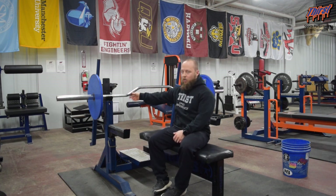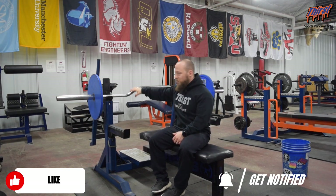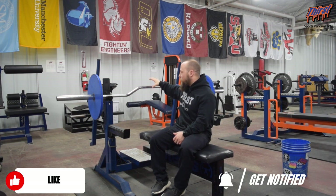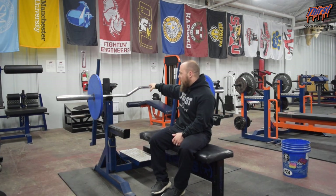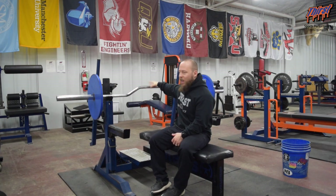They make different cambers as well — usually two to three inches is the norm. You can see them as big as four, like from some of the old Westside videos. They've got a super deep camber in these. Again, this is good for building the strength off your chest because you're going to have that giant deficit.